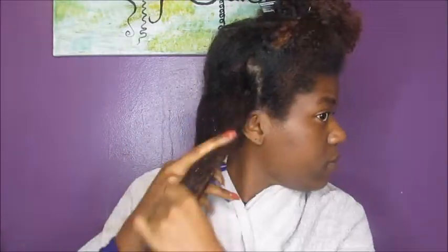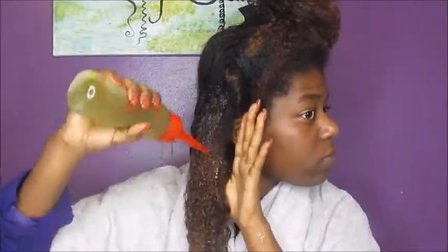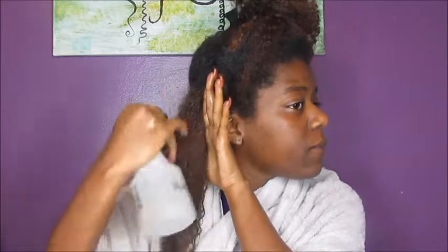I sectioned my hair into three parts — two in the back and one in the front — to make it easier to apply the product. I have my oil mixture here: olive oil and grapeseed oil. I also have water and aloe vera juice. I like my hair to be damp, so I spritz water on my hair before applying anything, then I spray it one more time before taking the mud.